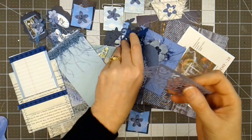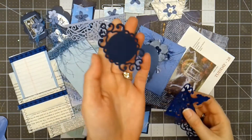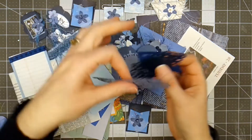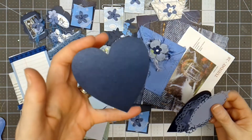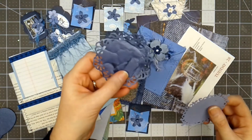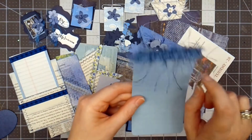Here are some little die cut shapes I've made that can be tuck spots — this one is like a corner piece, and here's a little label that you could use with something in the center. Some more die cut shapes — this one has a pearlescent quality to it. And here is a doily-type shape, and then here is another little label.